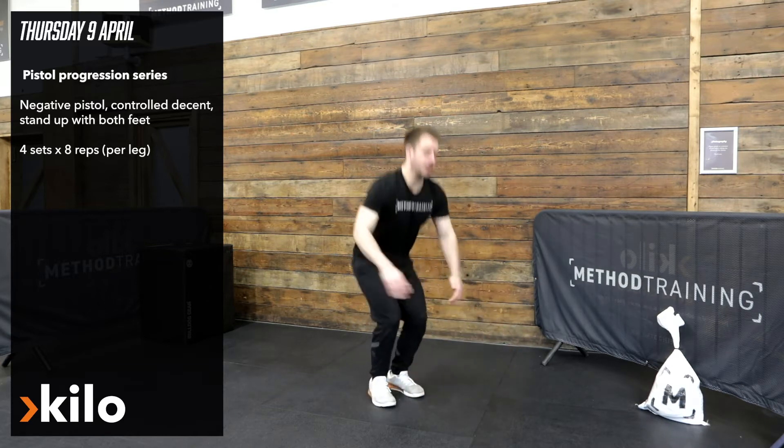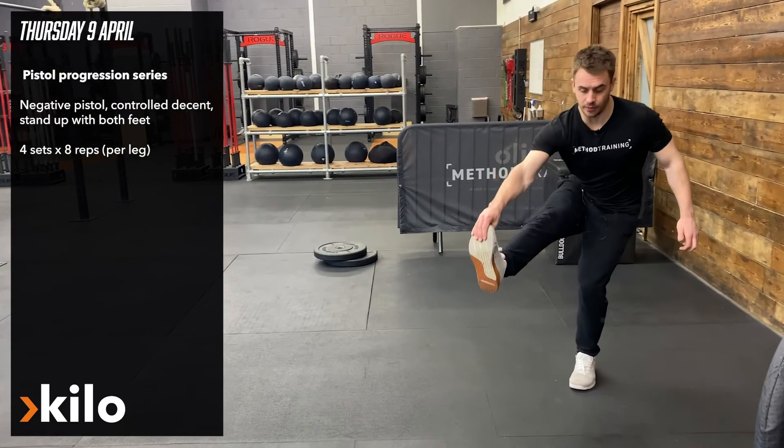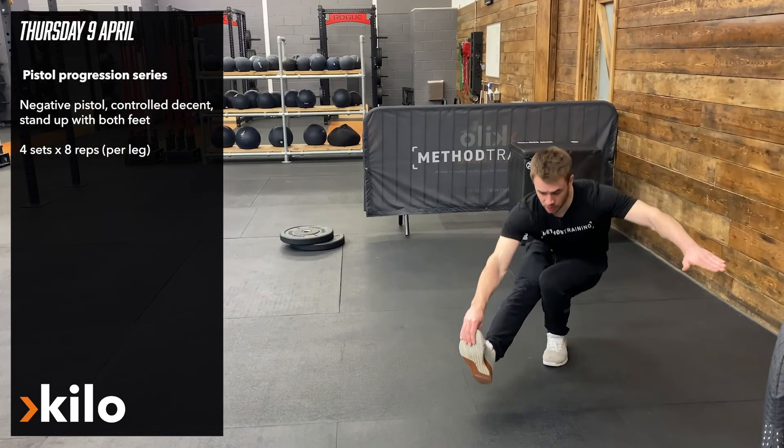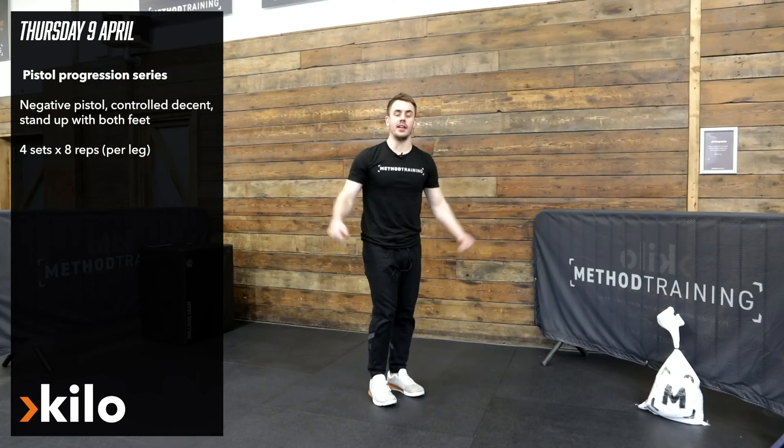When I'm down there I'm going to stand up with both feet, and I'm going to do that for four sets of eight reps per leg. Pop that foot out front nice and slow — you can use something to support you if you need to — bring the foot back in and then stand up.